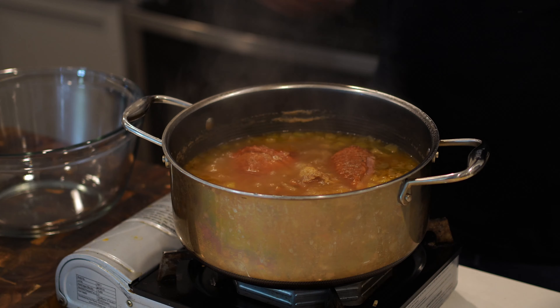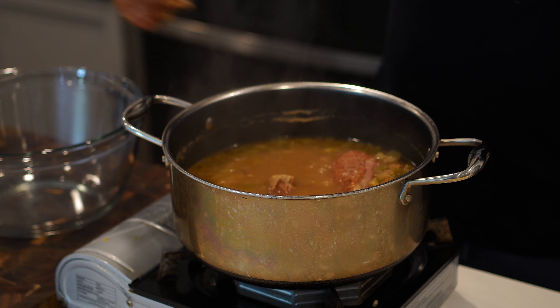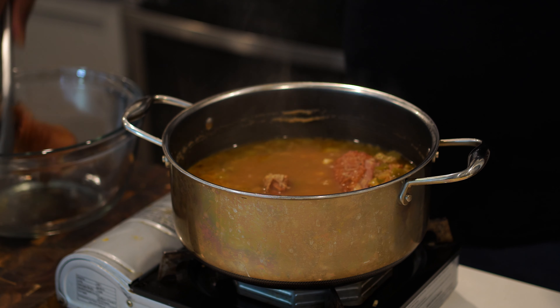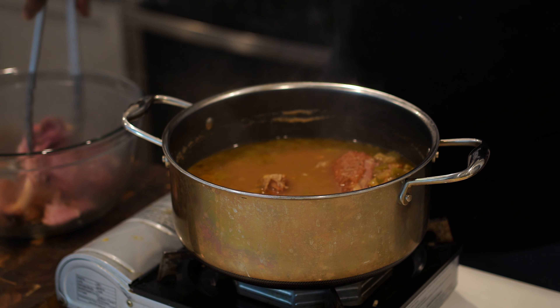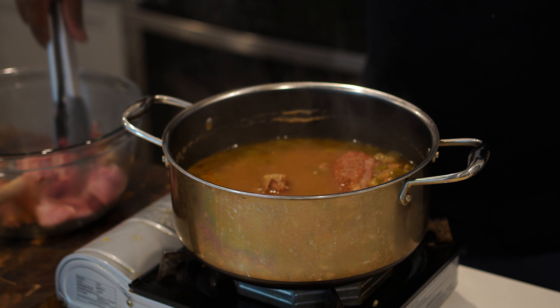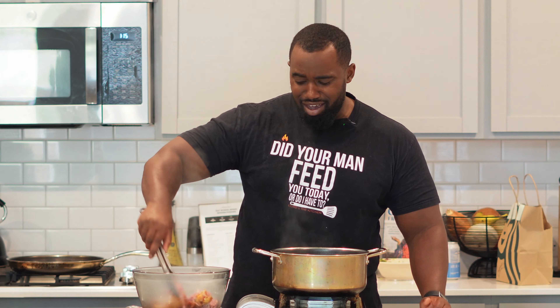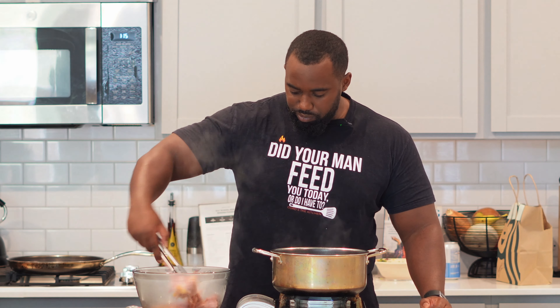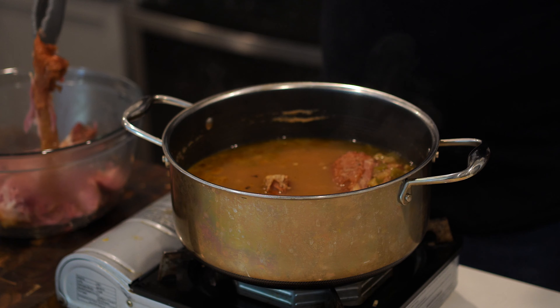Patience is a virtue. Go ahead and take your smoked turkey meat out and set it in a bowl or on a plate. The meat should be falling off the bone or pretty damn close. Go ahead and shred that meat — if you're doing this by hand, get some heat-resistant gloves. While shredding, make sure you get any ligaments or extra bones out of the way because that's gonna mess up the experience.